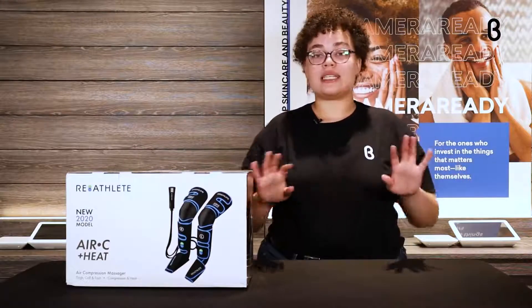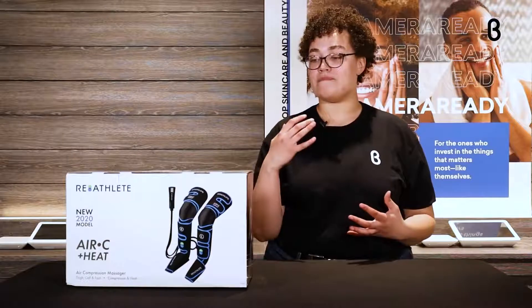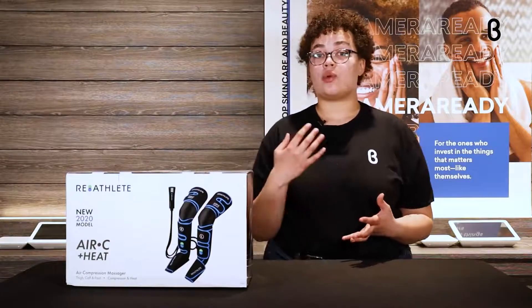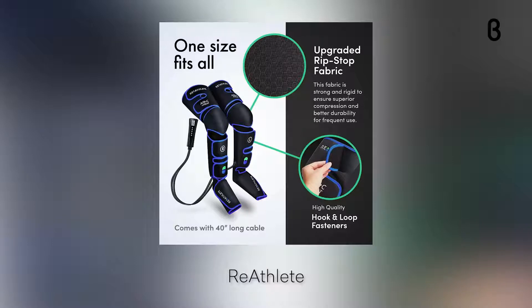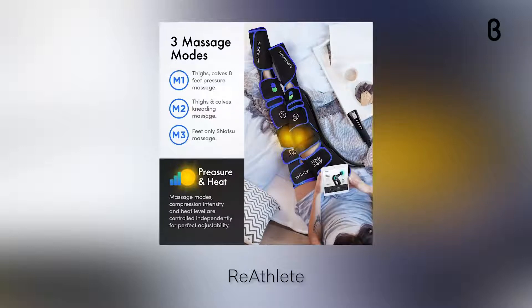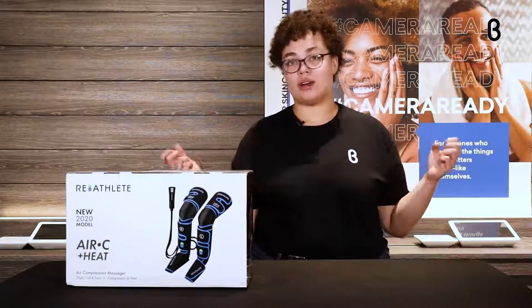They're all about easy design, premium materials, and really great durability, so it's going to last you a long time. What's great about air compression massagers is they're really great for relieving pain, increasing blood flow, decreasing inflammation, and helping you recover after a workout. It gets those knots out, which is great if you have bad circulation in your legs or any leg issues.